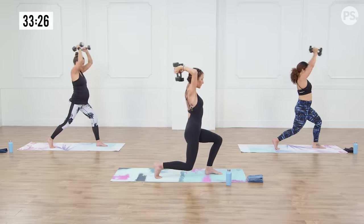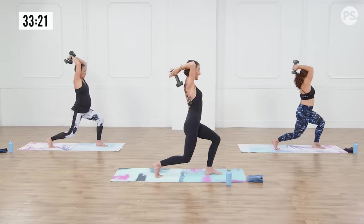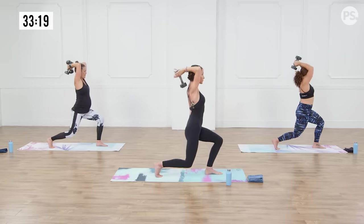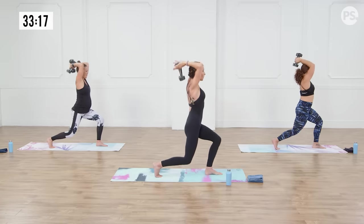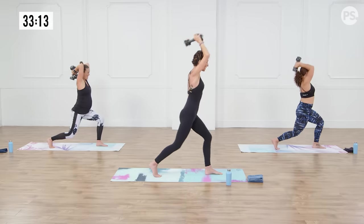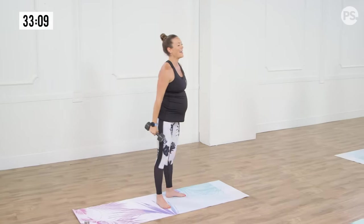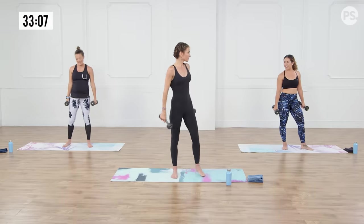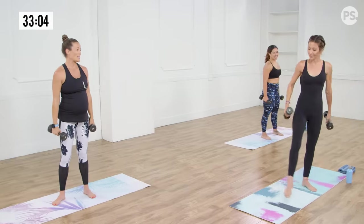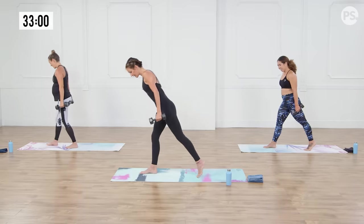Final bit on this side. Bring those weights together, come on down, hold. A deep, deep, deep lunge. Eight pulses, triceps. Eight, seven — you can move your legs or stay in place. Four, three, two, one. Oh yeah! How we doing? Feeling it, girl. Me too, oh my God. All right, we have to do the other side — it would be wrong not to.